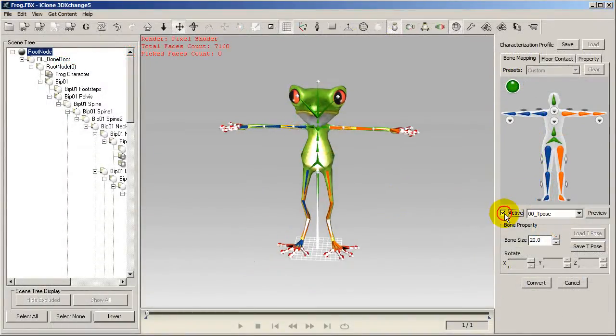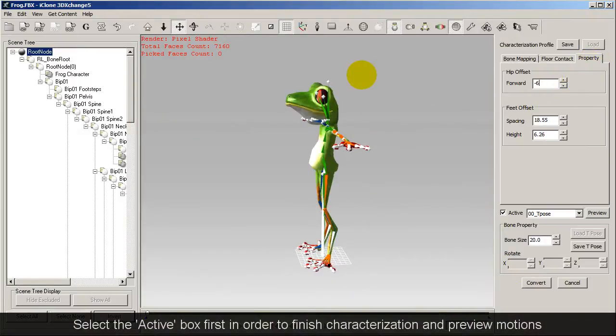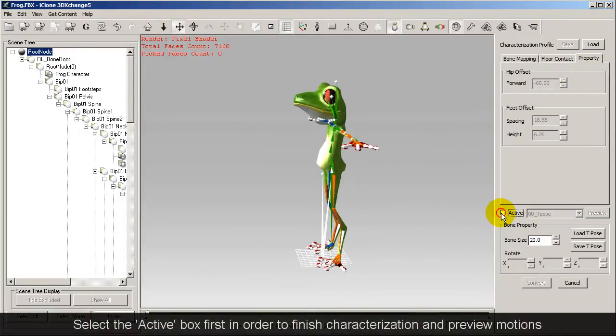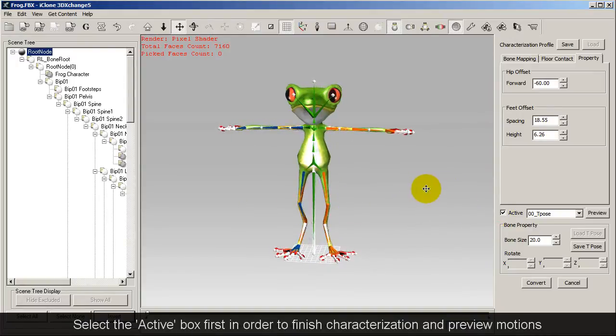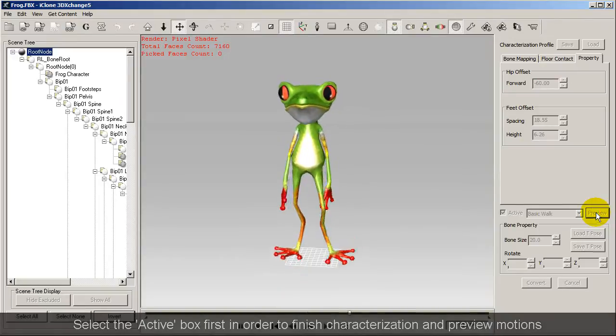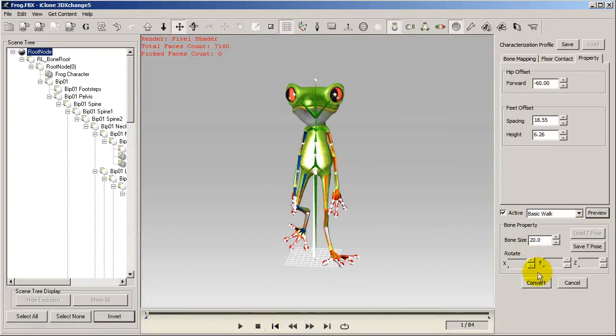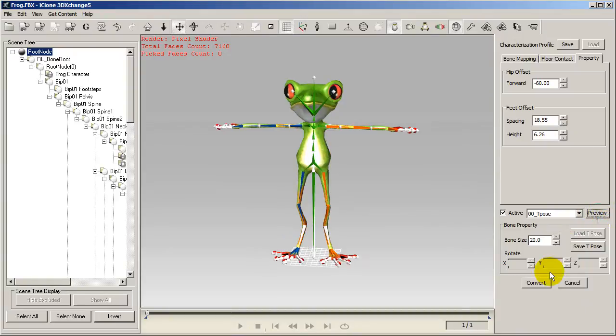Once this is done, I'll click the active box and begin to adjust the t-pose to the ideal posture for 3D Exchange. It seems like he only needs a little tilt forward and that's about it. After that, I can select any preview motions and see how they work out, and if they're fine, move on to the next step of our conversion process — selecting Convert.